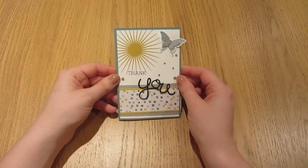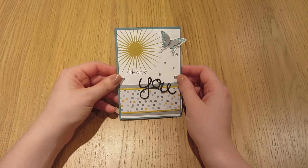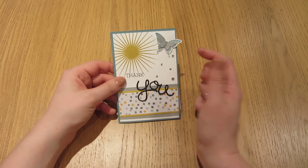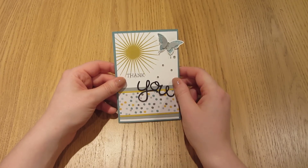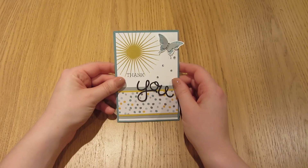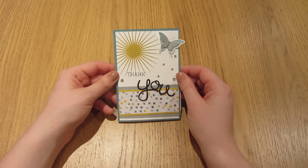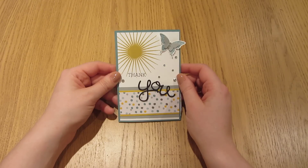Thanks for pressing play on the video today, it's great to have you along. This is Caroline from craftycarolinecreates.blogspot.co.uk — quite a mouthful. I'll put a link down below so you can pop over to my blog to see all the dimensions you need to make today's project, which is this great card that I had on my blog about a week ago, and I promised you a tutorial.